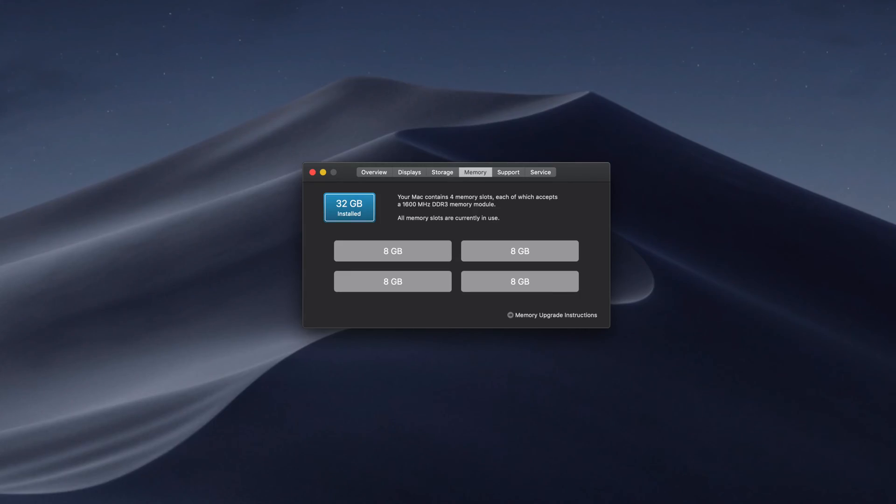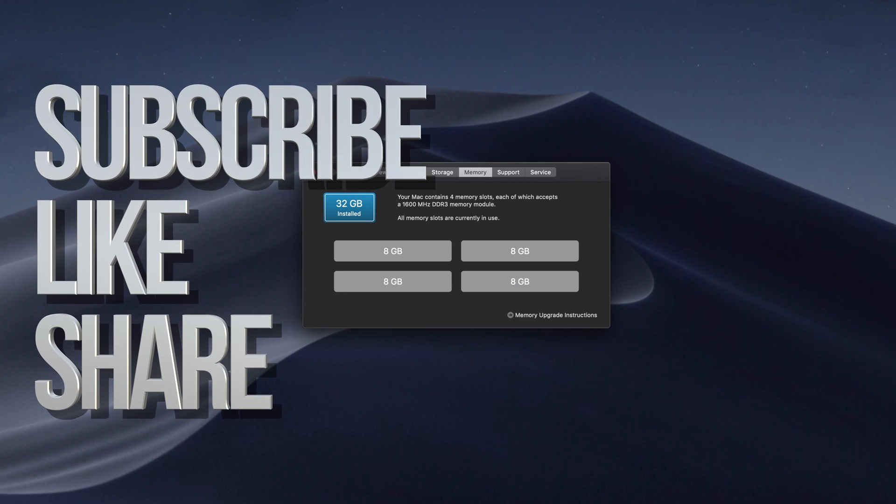If you guys have problems with it, then there might be something wrong with the RAM itself. But usually the RAM is really easy to change, just like you saw. Anyways, that's it for this video tutorial. If you guys have any questions or comments, you can write them down in the comments area. Don't forget to subscribe and rate. Thank you.